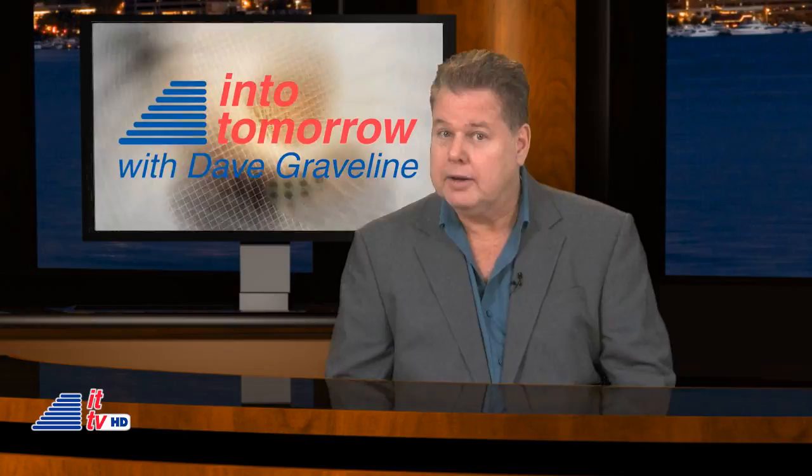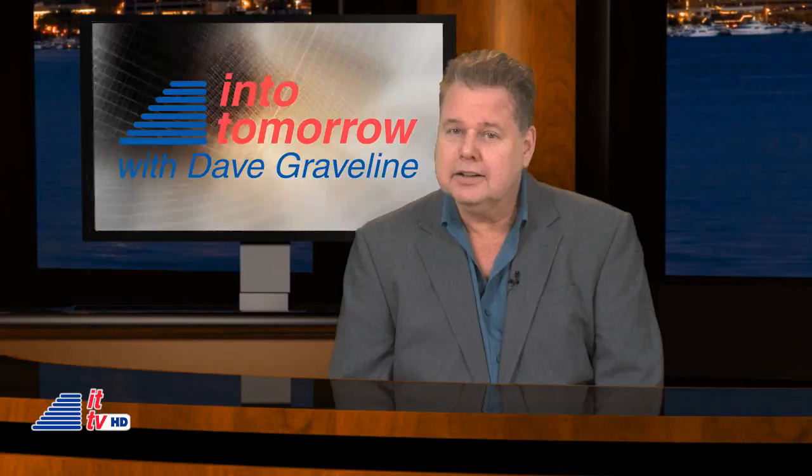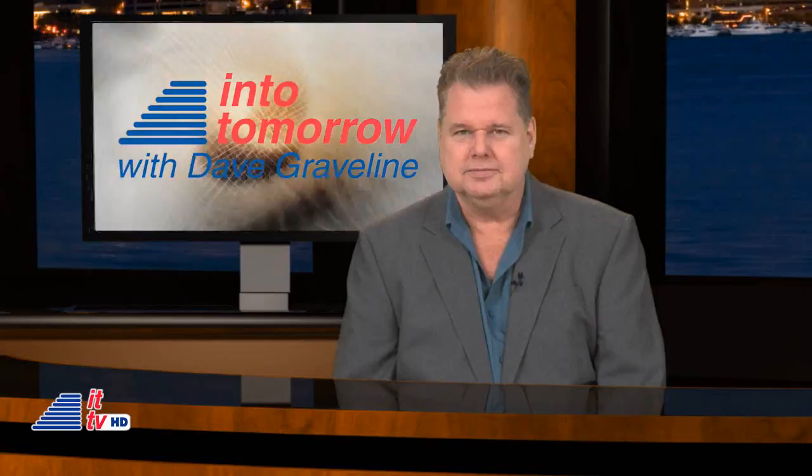Kids these days can't leave home without their cell phones or MP3 players. However, those devices don't have the best speakers, so it's not so convenient to hear your tunes with your friends. Our Kids Tech correspondent, Caitlin Gatrell, joins us next with a simple, chic speaker. Here's Caitlin.